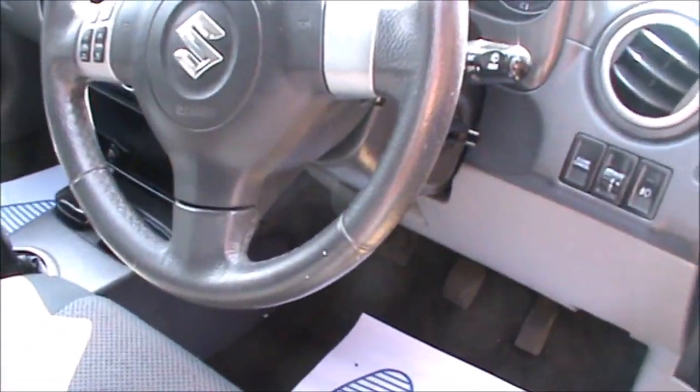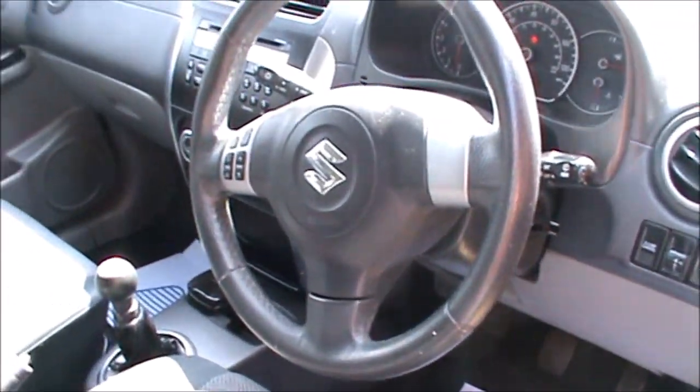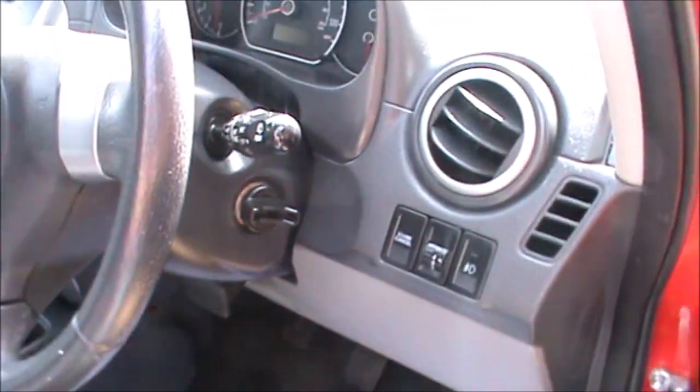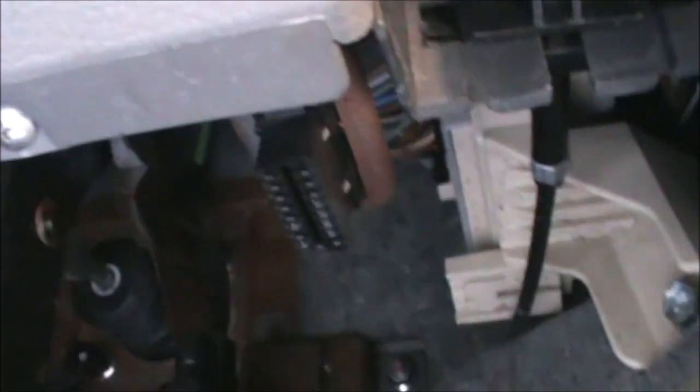Hi there everybody. In today's video I have this Suzuki SX4 2007 and we'll just have a quick look at the location of the OBD port. If we go down to the driver's side footwell and look on the right-hand side of the footwell, that's where you will find it.